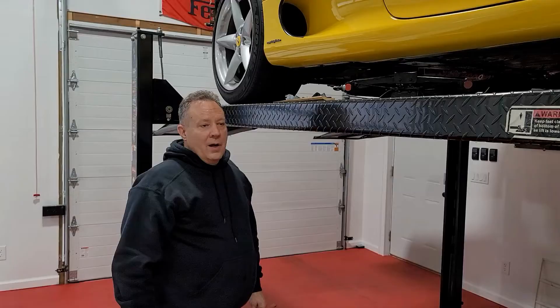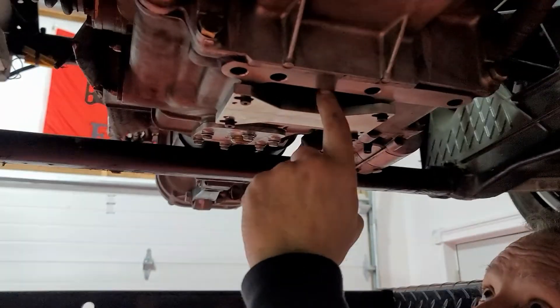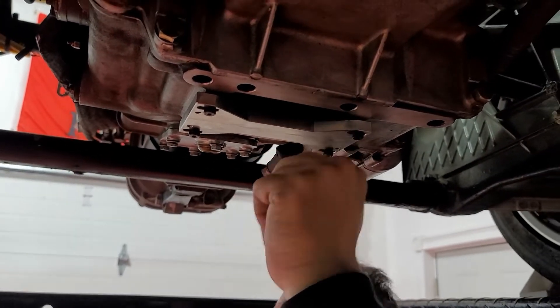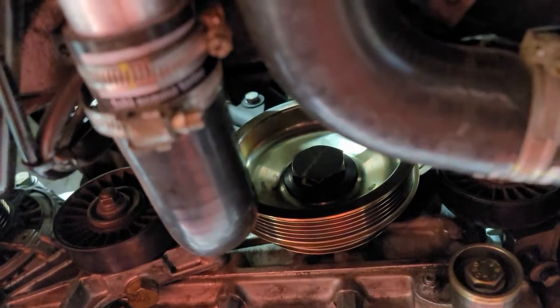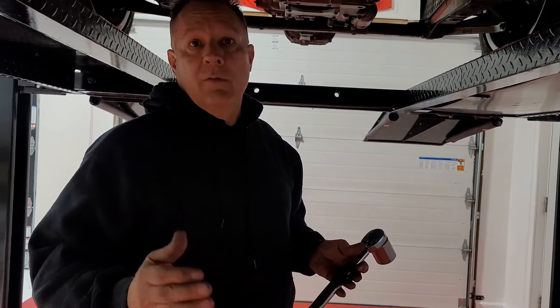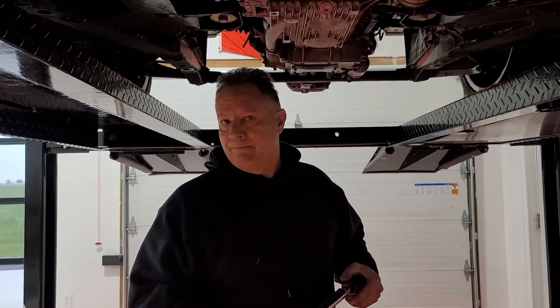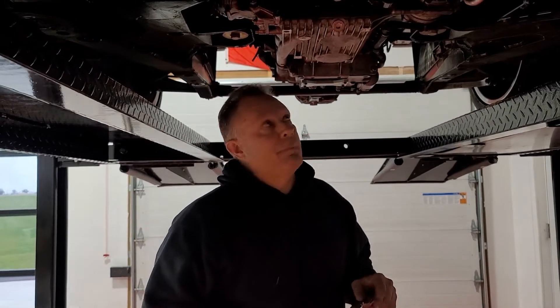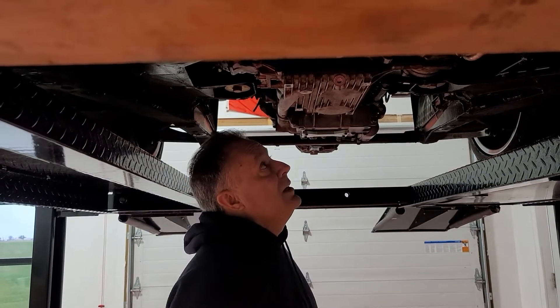You'll have to align the flywheel to the correct position to get the locking tool installed, then go ahead and torque. We've torqued the crank nut with the 36 millimeter socket to 144 foot-pounds — the Newton meter equivalent is about 186 Newton meters. That should conclude the belt change itself. The pulleys are installed, and now we'll go ahead and install the accessory belts, covers, and everything else.